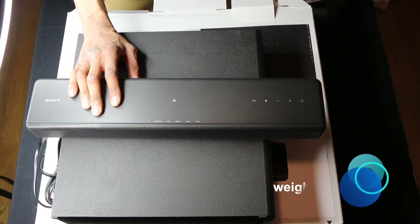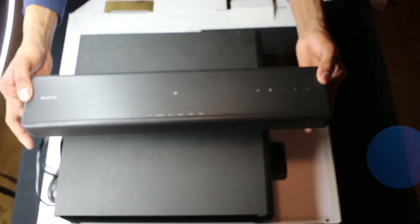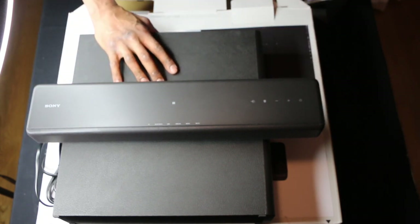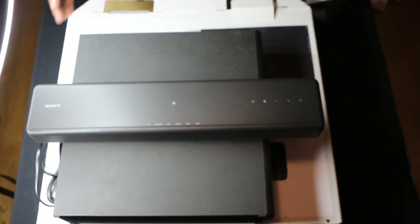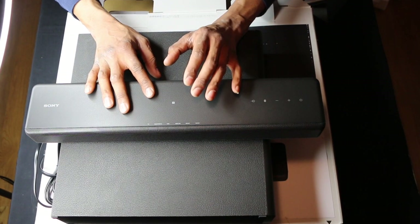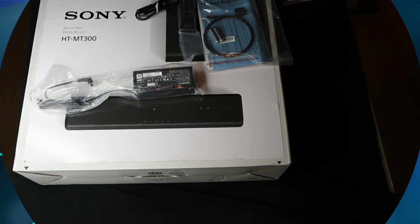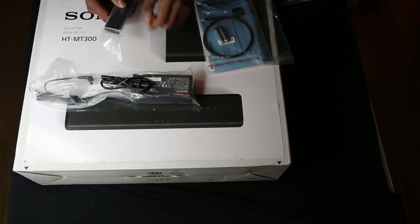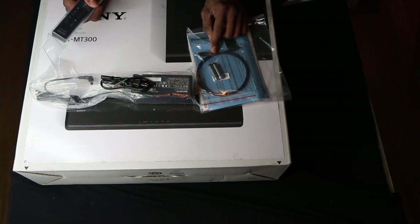It weighs about 3.1 pounds — this thing is light. The subwoofer has a 50-watt peak built-in amplifier and a front-firing four-and-three-quarter-inch cone woofer inside, and it wirelessly syncs to the soundbar. There is also a power cable, a 19.5-volt power plug, a remote, and an audio cable.